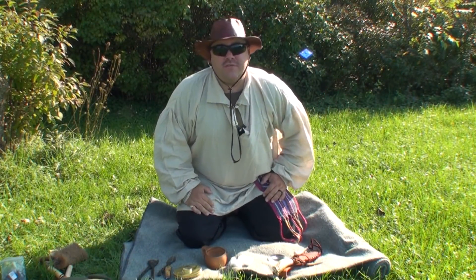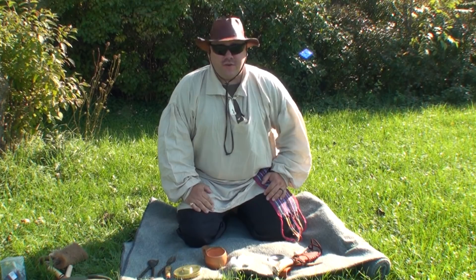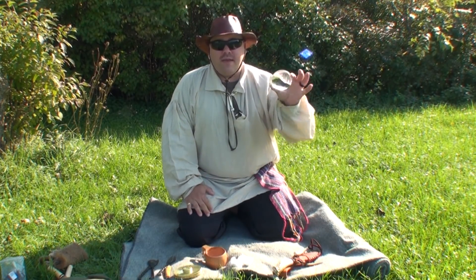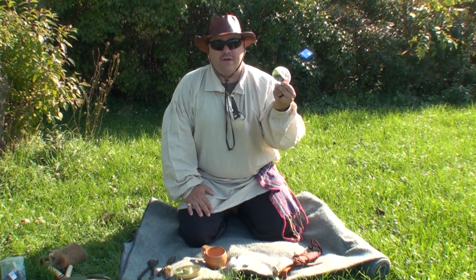Hey, I'm the Wolfman here at Barefoot Bushcraft and I want to thank you so much for tuning into this video. Today we are going to talk about creating fire using a magnifying glass — this tool right here. Magnifying glasses you can get at science stores, and you can sometimes find them all over the place. This particular lens is a little bit of a thicker lens.